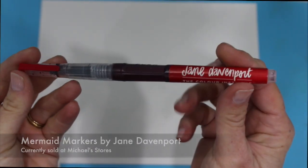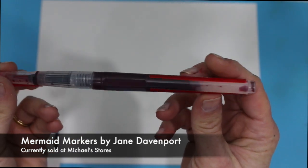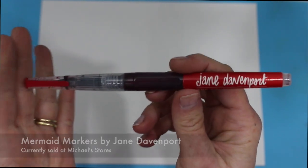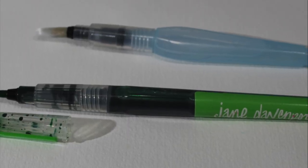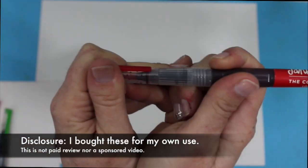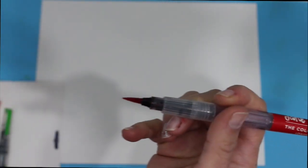We're going to start off by taking a look at the Mermaid Markers by Jane Davenport and the Color Institute as sold by Michaels. These look almost identical to a traditional water brush. You have a big barrel where the ink is kept, a little tip that allows the ink to flow through, and on the very bottom you have a traditional brush tip.